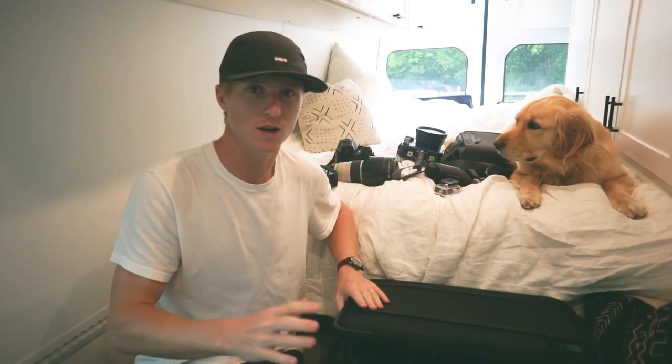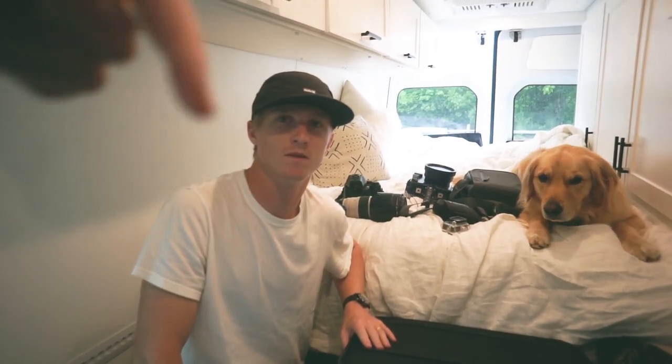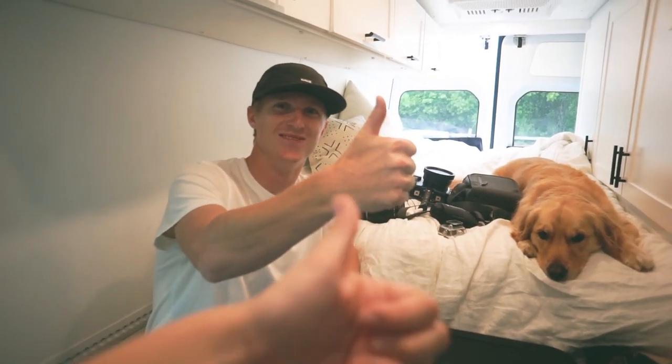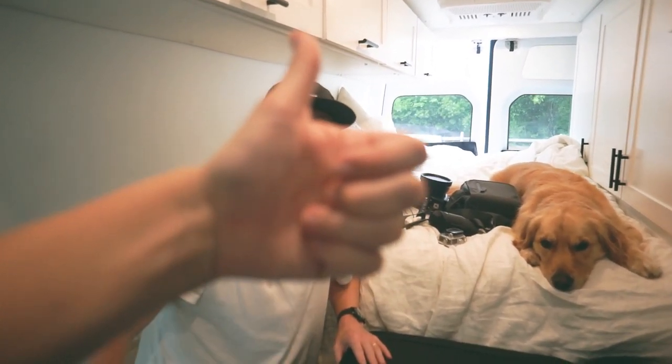And that is it for all the camera gear we have in this Tenba camera bag and a few things we use in and around the van. Thanks so much for watching — make sure to subscribe, stay tuned for more videos, and don't forget to check the link below for all of the items we talked about today. We also have a blog post — the link's in the description. See you later this week.